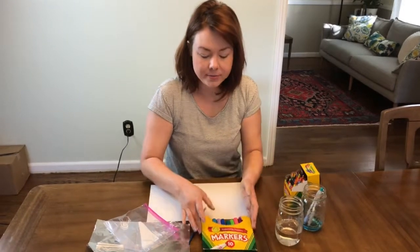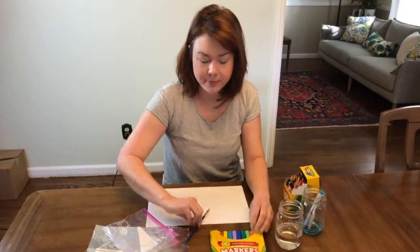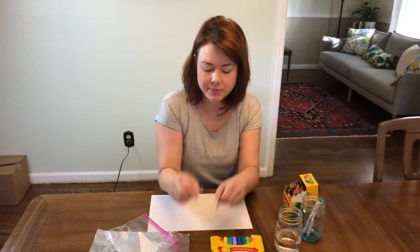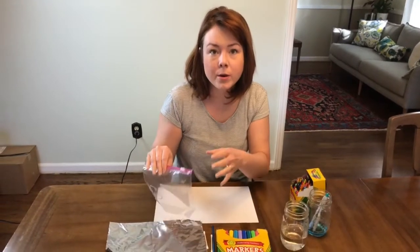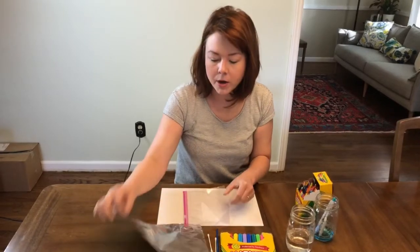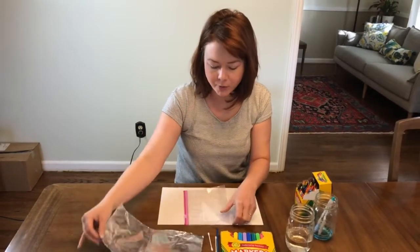Here's what you're gonna need for today: markers, a paintbrush. If you don't have a paintbrush you can also use q-tips. You'll also want something that's non-porous — that means the marker won't absorb into it. A plastic bag or a piece of tinfoil are gonna work great for that.